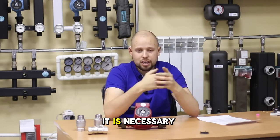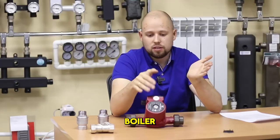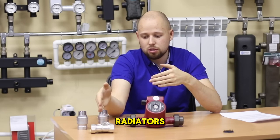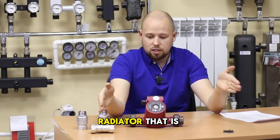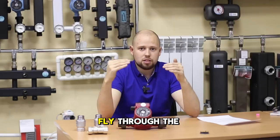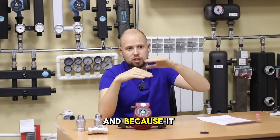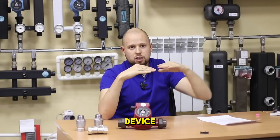Also, it is necessary to install the circulation pump between the heating device — that is, the boiler — and the first radiator. If we install the pump between radiators, then the heat carrier going through the supply pipe will bypass the radiator installed before the pump. It will just flow through the pipe and go to the next radiator, because there is no reason for it to rise into the radiator that is before the pump. Therefore, it is mandatory to install the pump between the boiler and the first heating device.